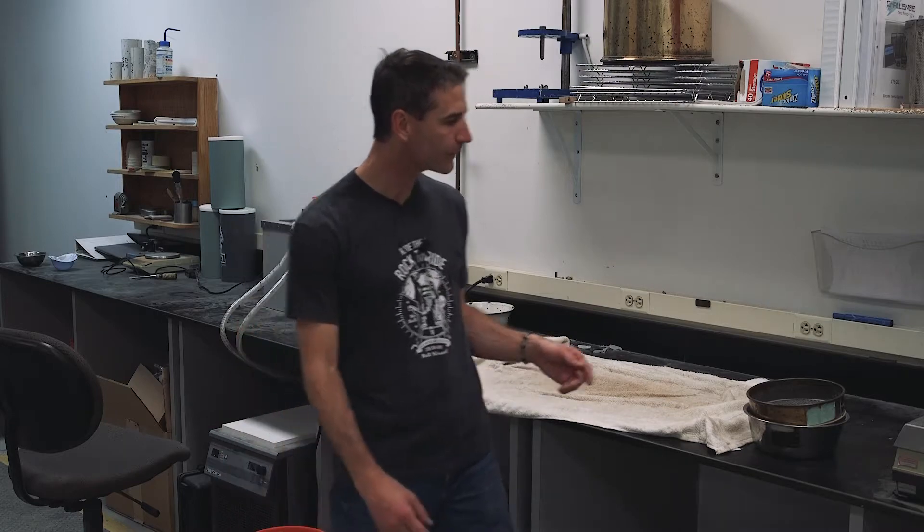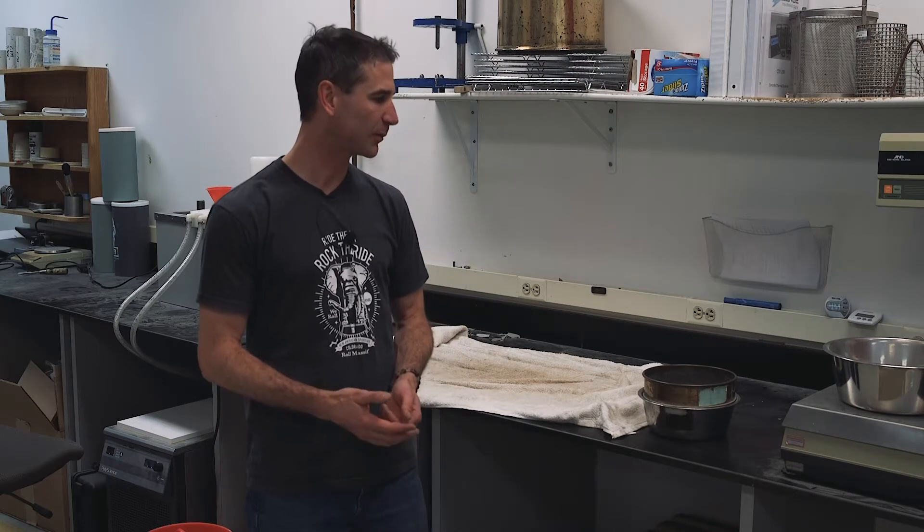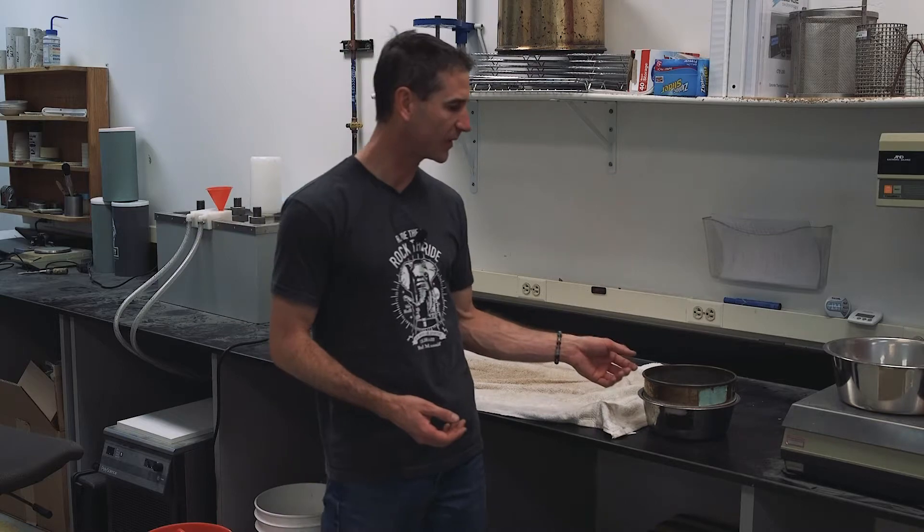This is AASHTO T85, specific gravity of coarse aggregate. The main reason you'll use this test procedure for soil testing is for the aggregate shaved off at the beginning of your proctor test, either T99 or T180, with either the number four or the three-quarter inch sieve. For the rock correction, one of the components you need is the specific gravity of your aggregate. We're going to run through how to determine that with this procedure.